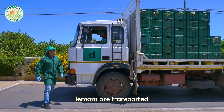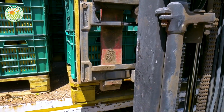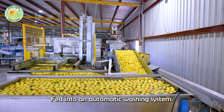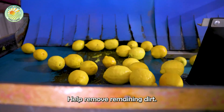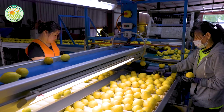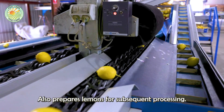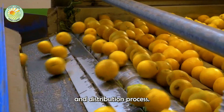After harvesting, lemons are transported to the processing factory by specialized vehicles. Here they are fed into an automatic washing system, where clean water and a mild disinfectant solution help remove remaining dirt. This process not only ensures food hygiene and safety, but also prepares lemons for subsequent processing stages, helping to maintain quality throughout the storage and distribution process.